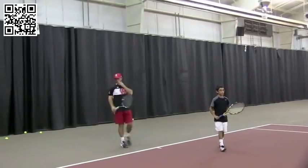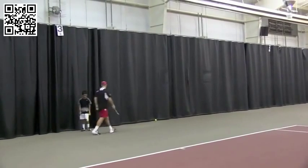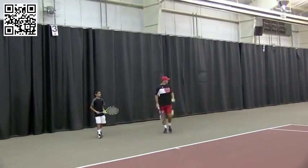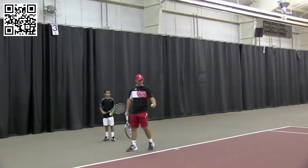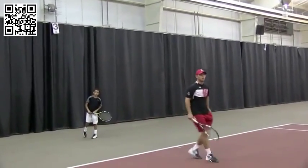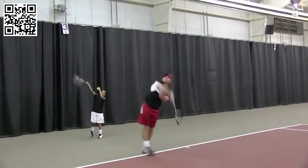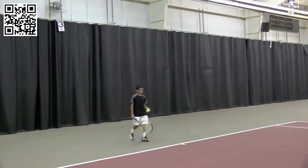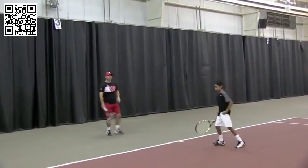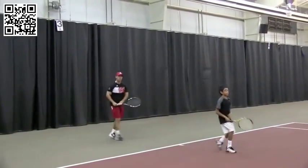All right guys, let's do that again — each grab two balls behind you. Mother of skill: repetition. You've got to repeat, repeat, repeat. It's quality with quantity. Copy the coach, Rahul. First time he's ever missed a serve — got a smile out of him. 14 muscles to smile, 72 to frown. Rahul, you're up. Looking good, the great base — you've got to get the great base. Practice, practice, practice. Give each other a high five, guys.